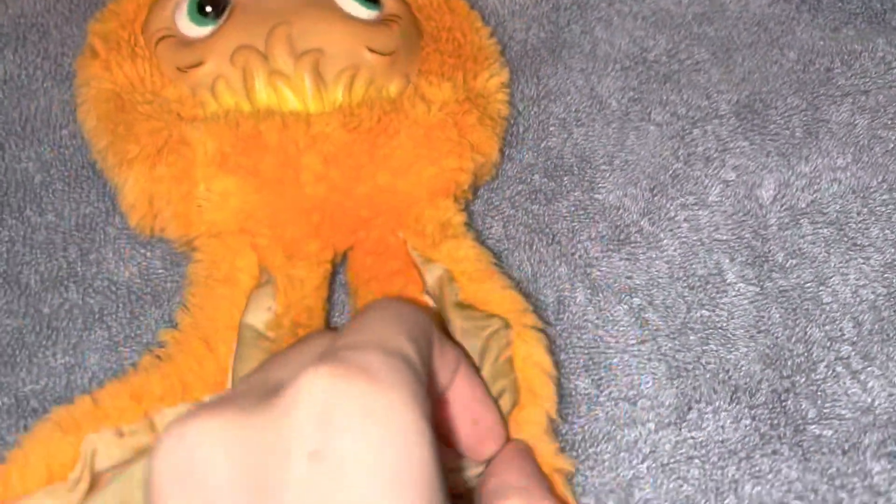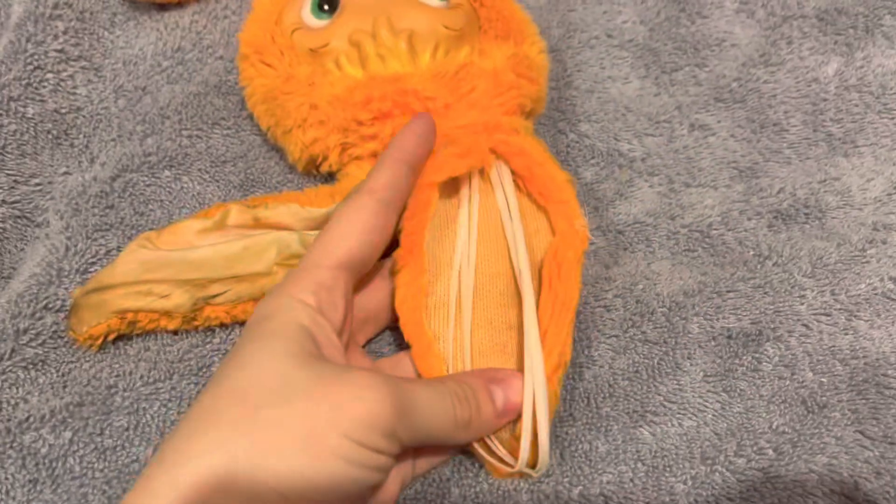I decided to remove the silk material from the ears because it was still dirty and there are a lot of holes — it was just probably not worth it to sew.